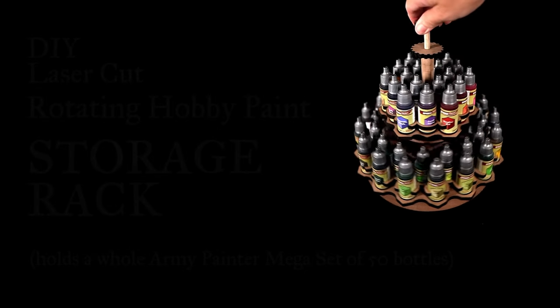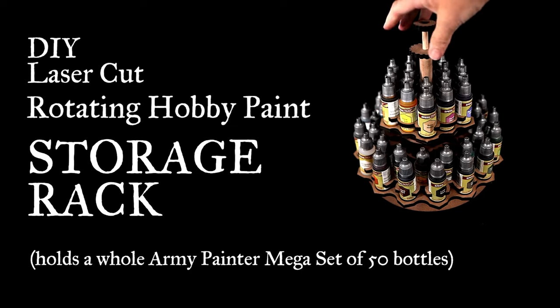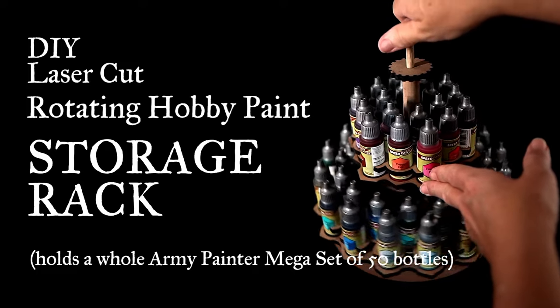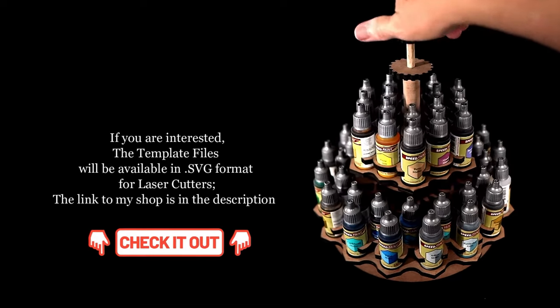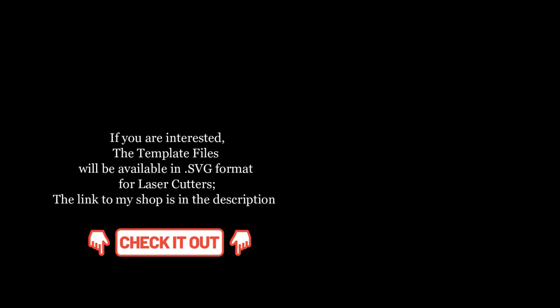Hi, this is Miss Diorama. In this video I will show you how I made this rotating hobby paint rack that actually fits a whole mega set of the Army Painter paints. That's 50 of their 18mm paint bottles. So stick around if you want to see how I made it. I'll also have a link in the description to the template files if you're interested in making one for yourself. Just keep in mind the template will be in SVG format for laser cutters.